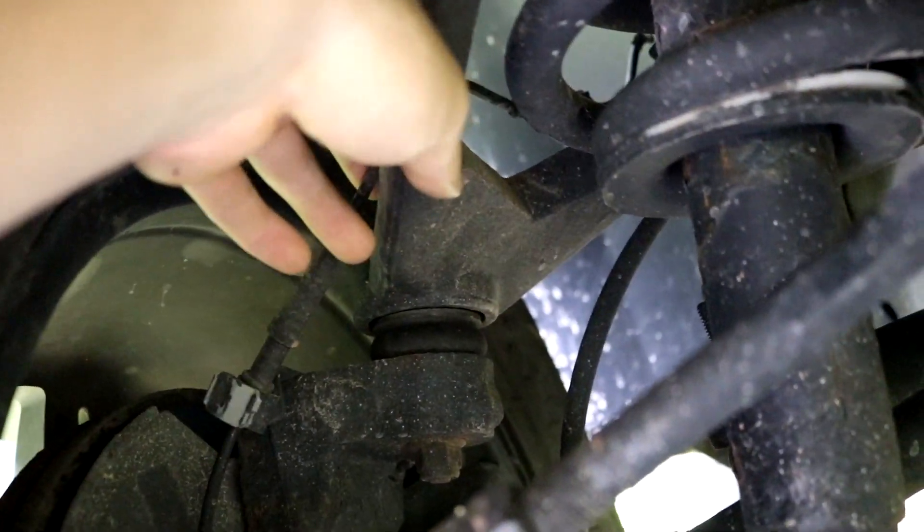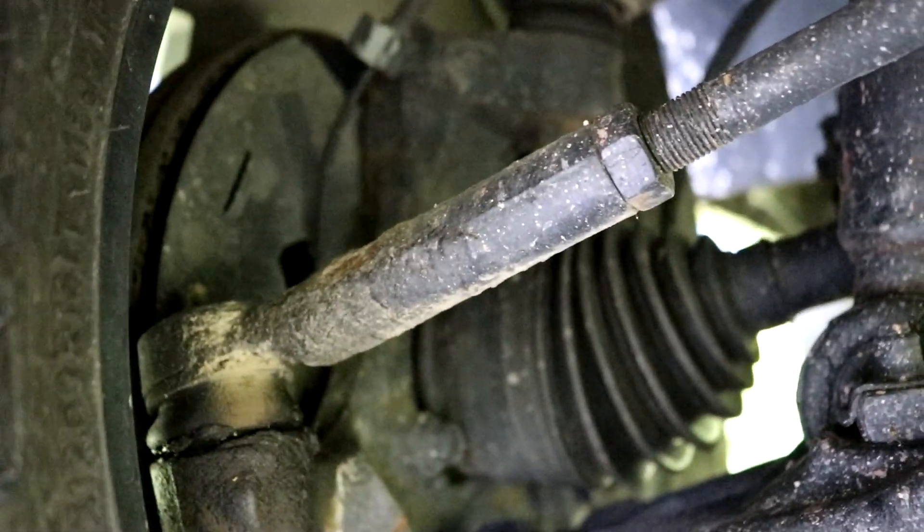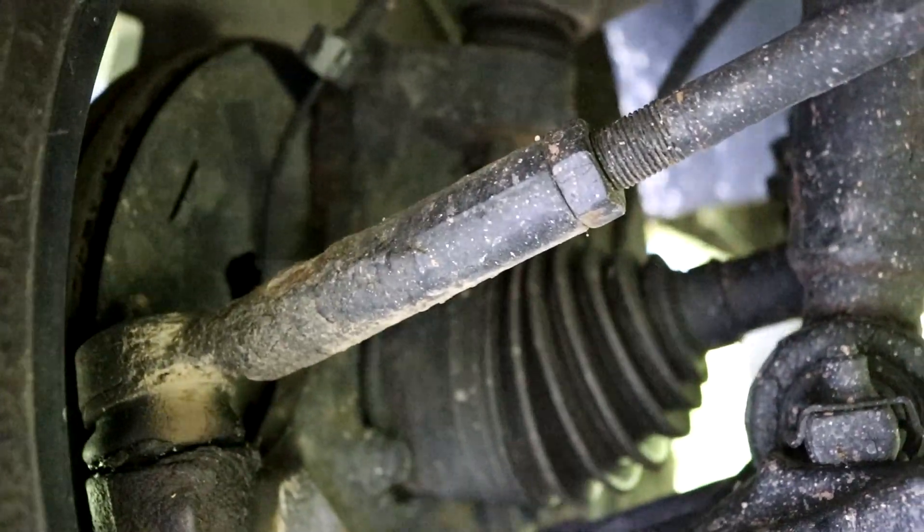Aftermarket control arms, we got another one. And of course, two on the other side. And that's it for these 1500s. They made everything non-serviceable.